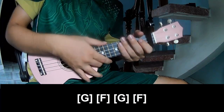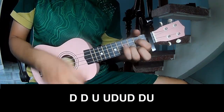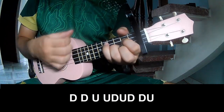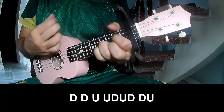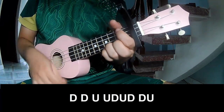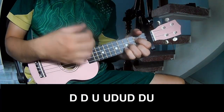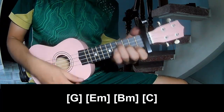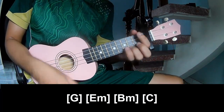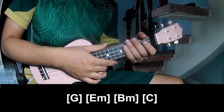And to hit this strumming pattern the same way for the next section. The pattern to play is: down, down, up, up, down, up, down, up. And to play along.